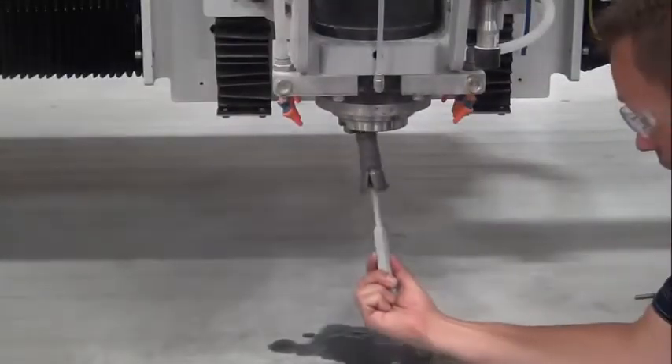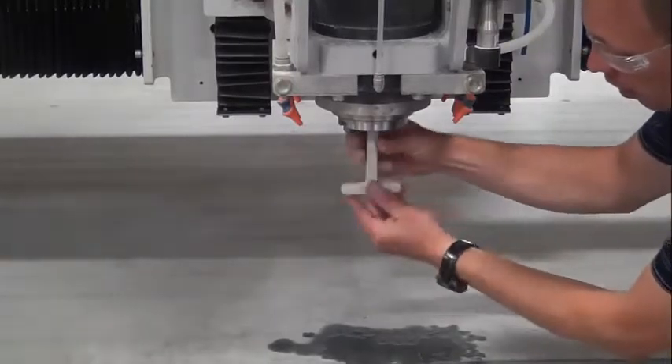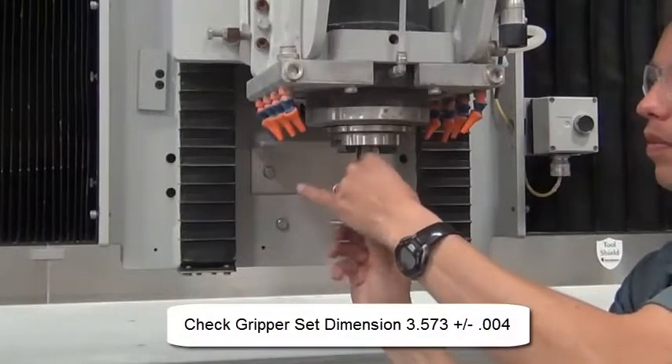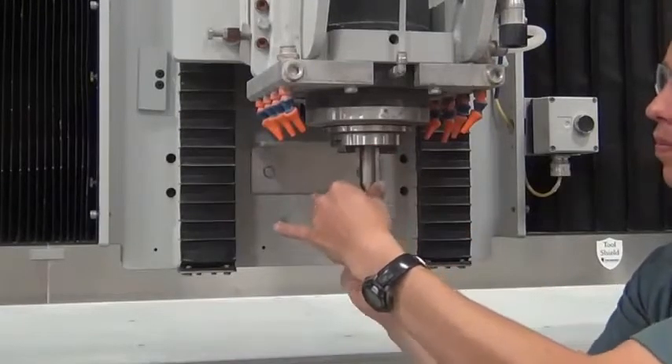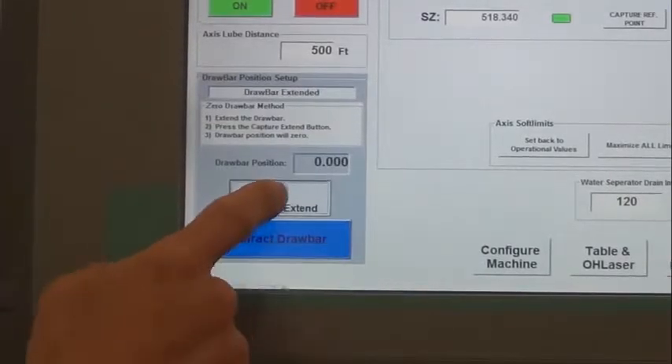Reinstall the gripper set. Thread the gripper set puller all the way into the gripper set. Perform the drawbar method steps on the advanced setup screen.